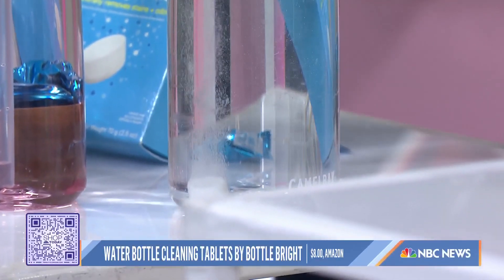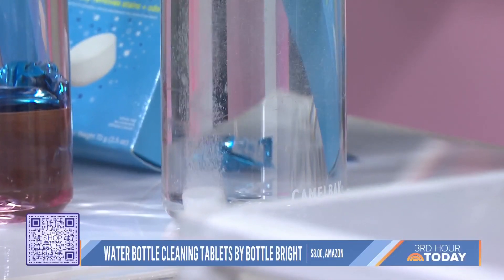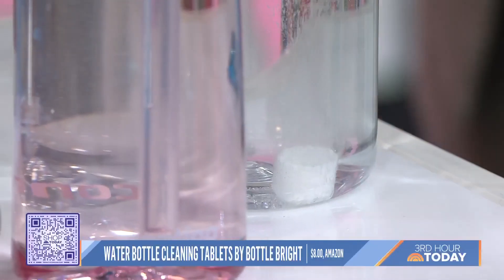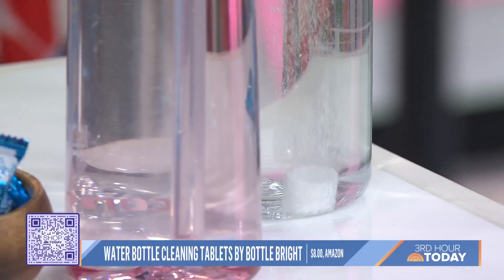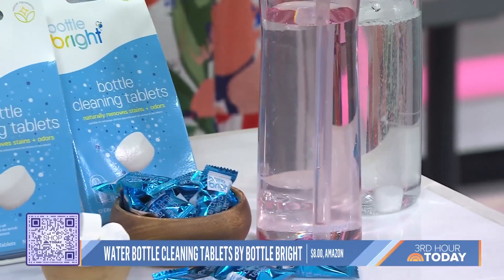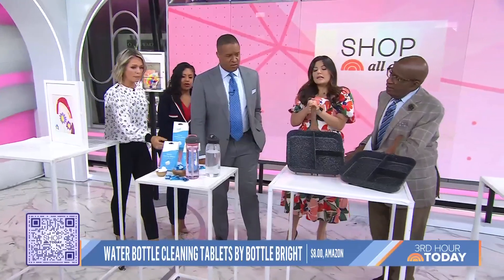Exactly. And sometimes the bottles get that weird smell — this is going to get rid of it. It works in coffee containers as well. You could use it on ceramic, plastic, or stainless steel. How often should you do this? Honestly, you could do it once a week. You get a pack of 12 for $8 — that's a really great value. Very clean!